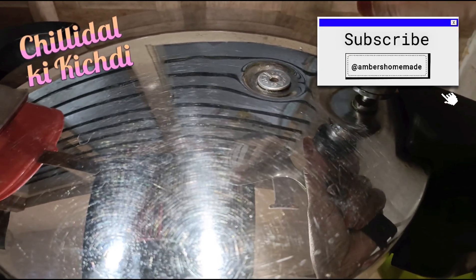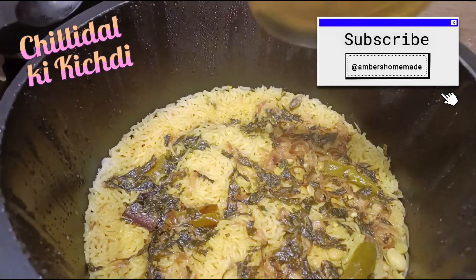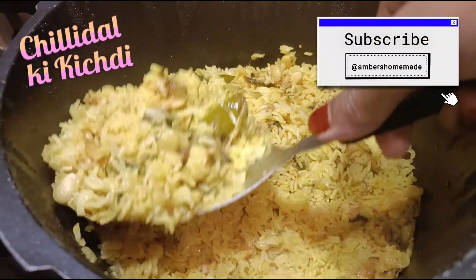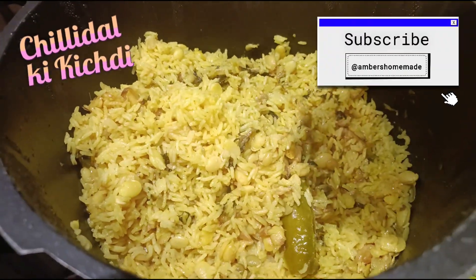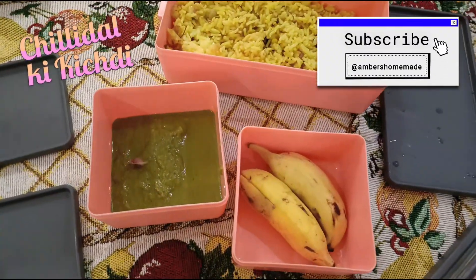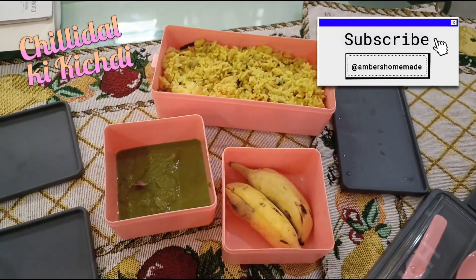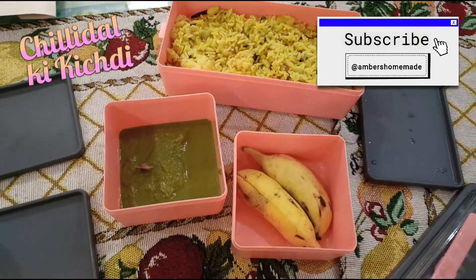Let the pressure release on its own, then open the lid. Chilli dal ki kichdi is now ready. The rice is nice and grainy — if you want it a little more soft, you can add another half glass of water. I have packed the rice into a lunch box. Do try it out! Ingredients are as always mentioned in the description box. Like, share, and subscribe — thank you for watching.